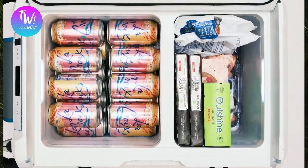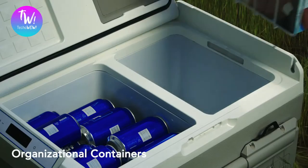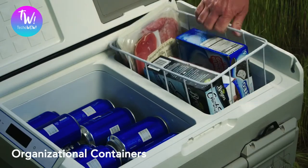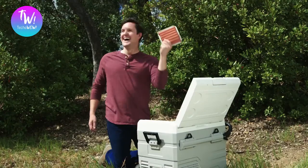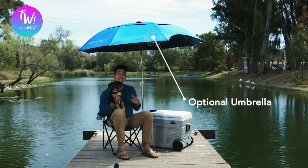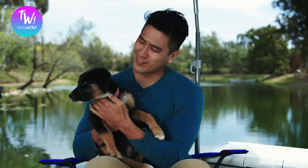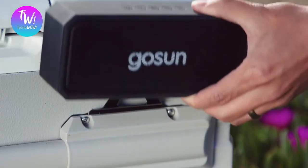We increased the storage space to 45 liters — that's 60 beer cans. Added organizational containers so you can easily find everything you need. "I found my wieners, babe." Mounted an optional shade to keep you and your pals nice and cool. And added Bluetooth speakers — pretty cool, pretty chill feature.